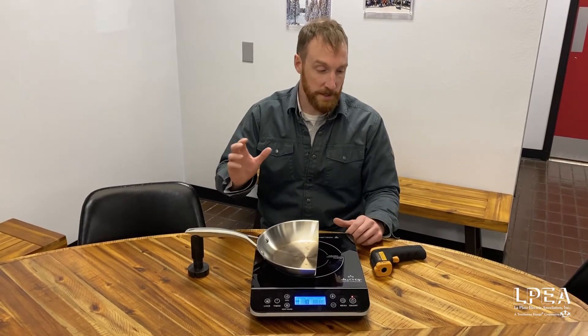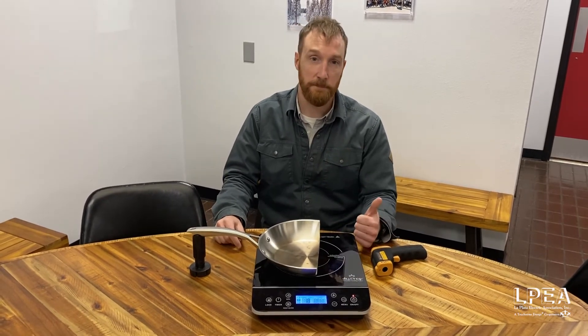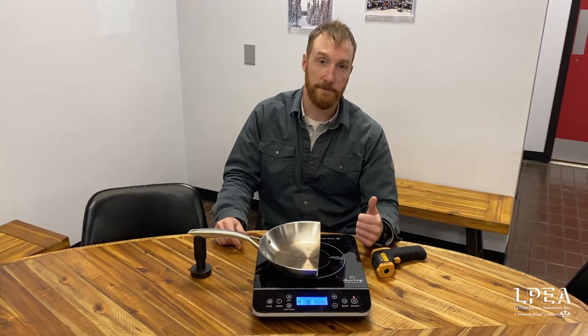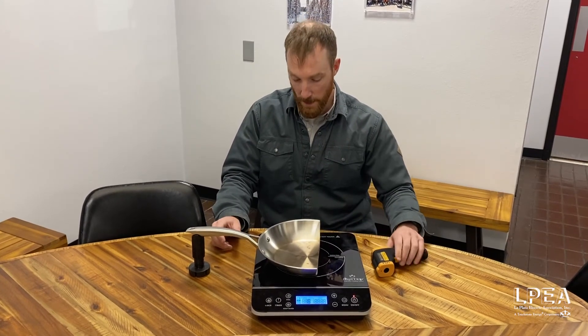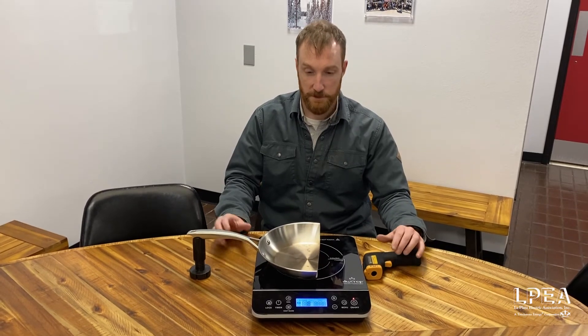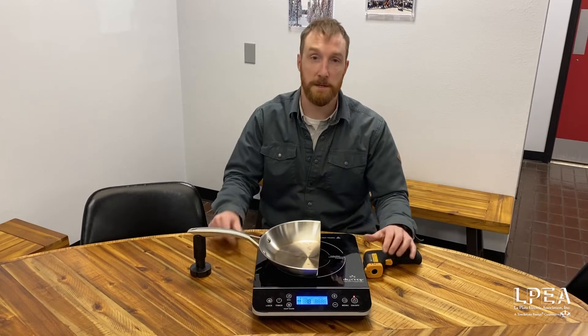In addition, we're removing gas from the home, so that's less noxious gases and things like that that can have some negative health effects going into the home, because now we've got an electric source. And efficiency here — we're a lot more efficient, somewhere around 85 percent or so of that energy is actually going into that pan.